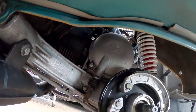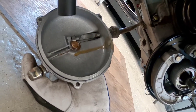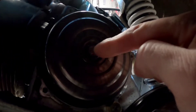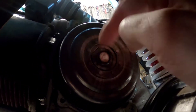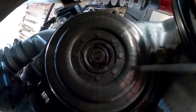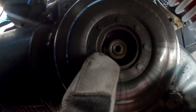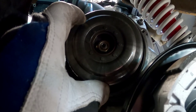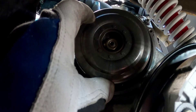Loosen these three screws, then just bend the lid down and it will look like this. Then you can remove this spring and the pressure plate. There is a special tool for locking the clutch to loosen the center nut, but I don't have that, so I'm going to use a big wrench to hold it.